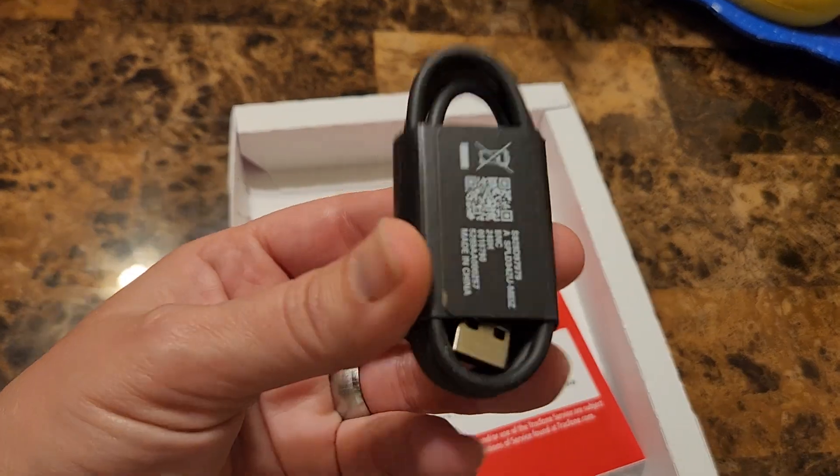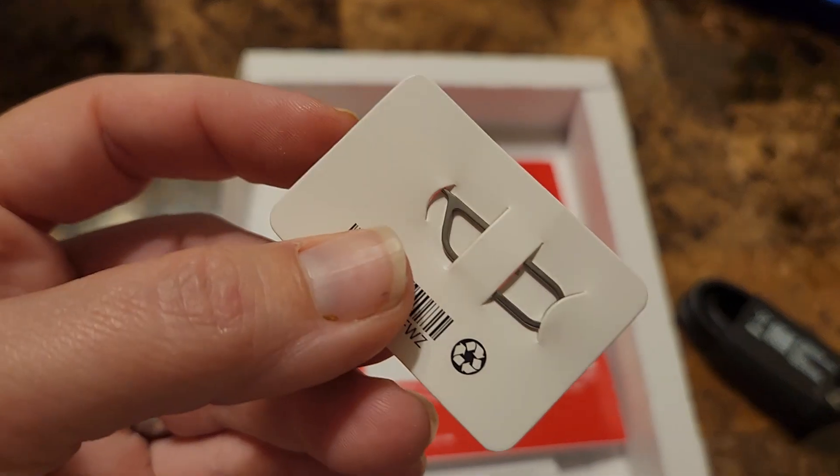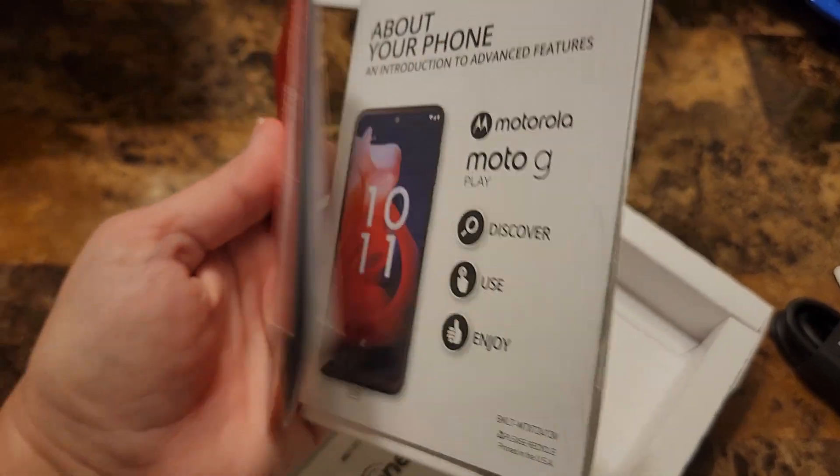It comes with your charging cable — you're gonna need to get your own brick — and it comes with a SIM tool and your booklets.